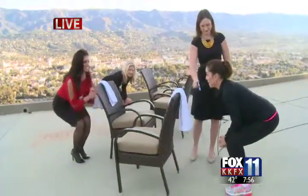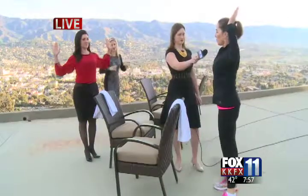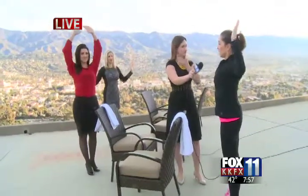Heels actually make it a lot easier. Then we're going to do another chest opener — take your elbows and pretend you're leaning against a wall, or actually stand against a wall. Slide your arms straight up and down so the back of your hands and the back of your head are touching the wall.